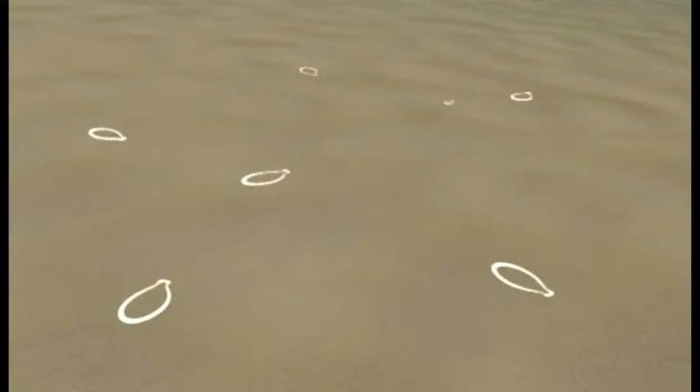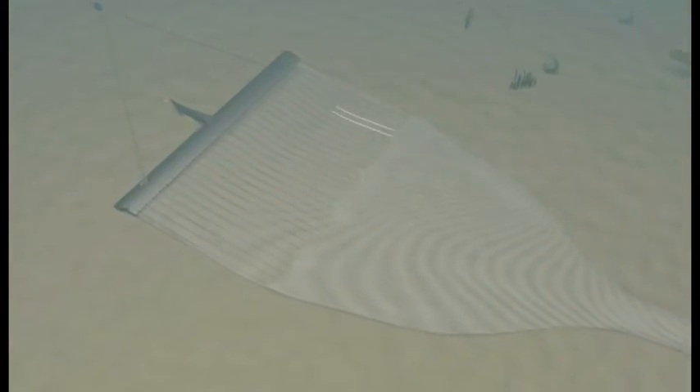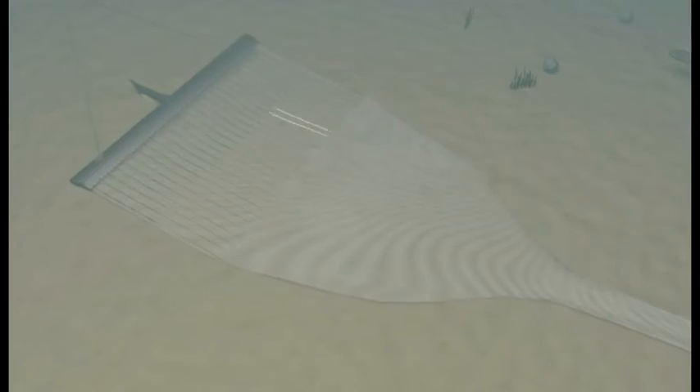Flatfish are activated from the seabed, and as a result, flatfish are caught by the gear within seconds. Only well-sized fish are stimulated to leave their shelter place in the sand. Small flatfish and other bottom benthos are hardly affected by the pulses, leaving them in the sand.